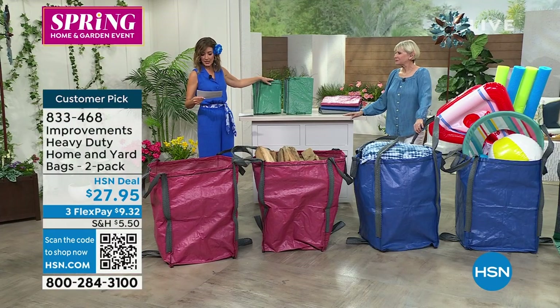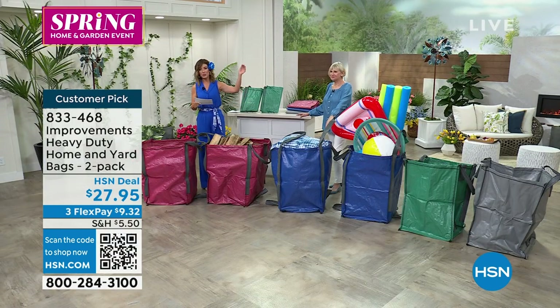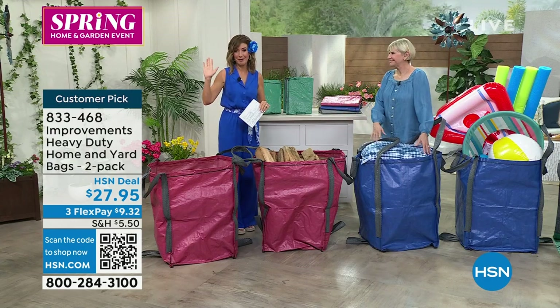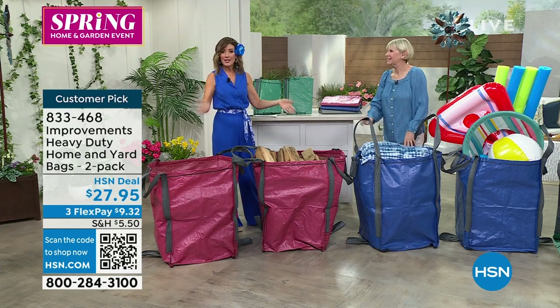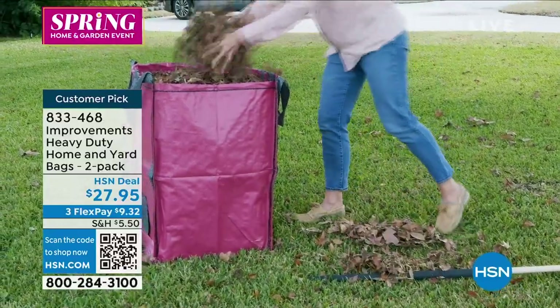We have green, brick red, blue, and gray. You do not want to miss these bags — they have huge customer picks. And here's the best part: if you had a garbage bin, you'd have to find room for it. These fold, collapse, and disappear when you're not using them — they're not taking up precious space. It's not a box, not a bin, not a crate, not a barrel, not a garbage can. It's a simple bag that stays open.